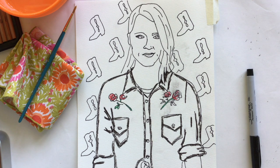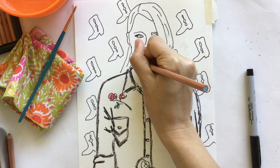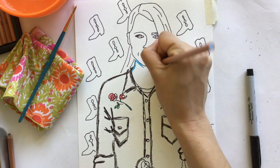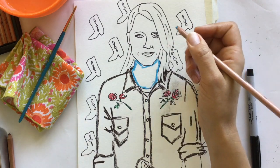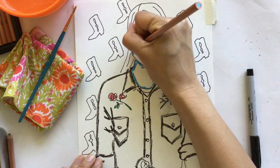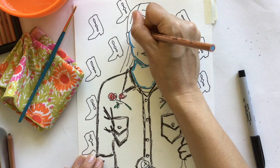I'm going to mix it up and use a fun color for my skin — I'm going to choose turquoise or blue. You'll see I will just outline my neck and anywhere there might be some shadow with that color.